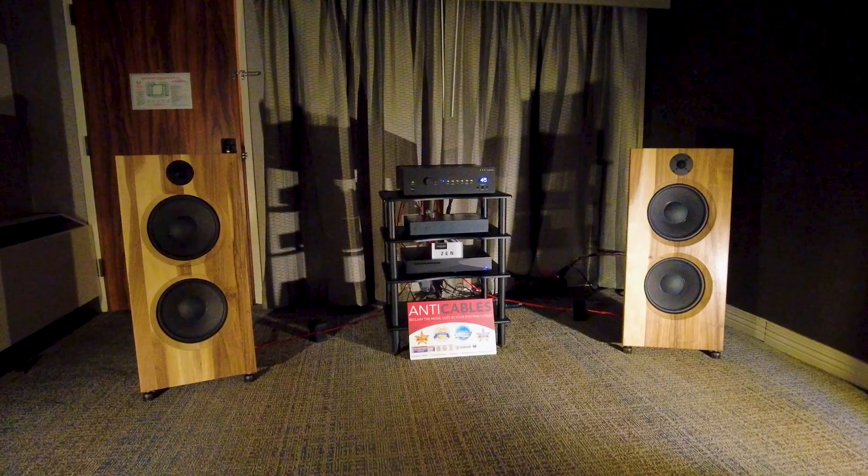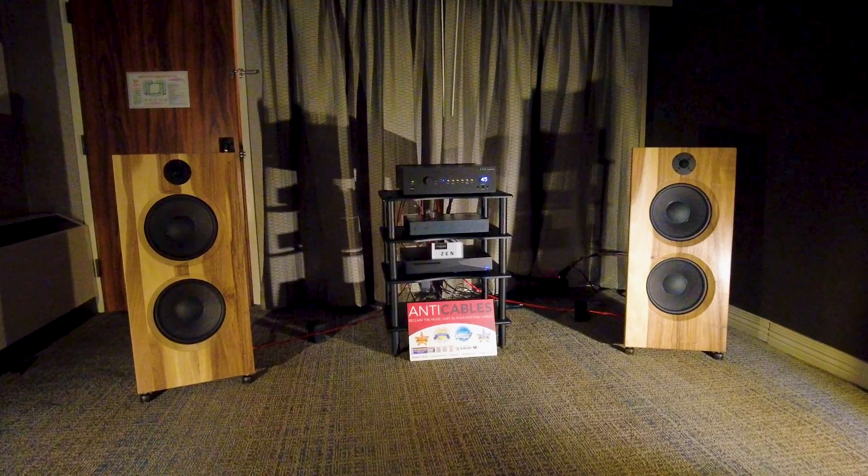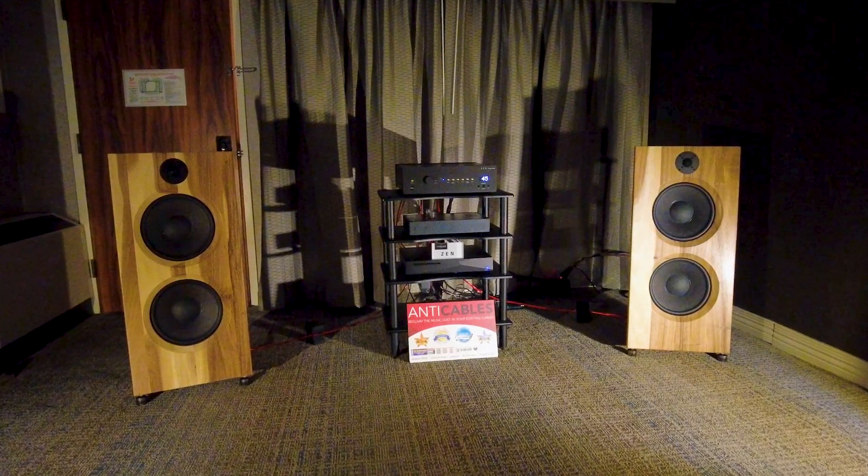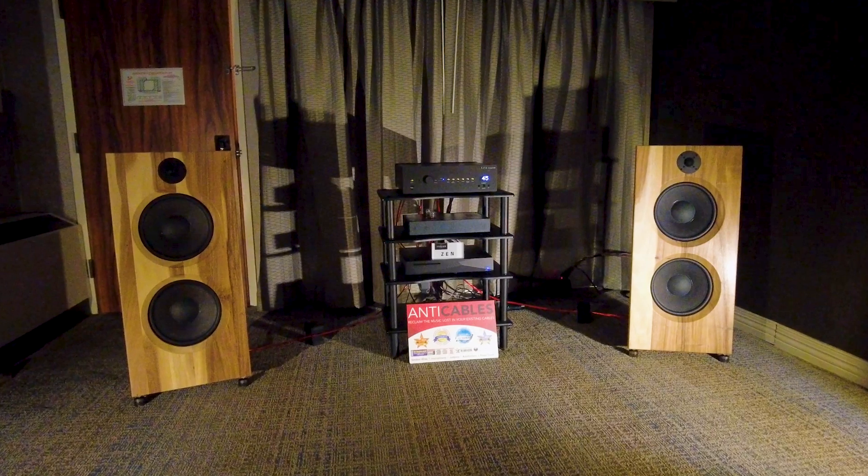It's three thousand dollars per pair. It kind of does everything — it's high efficiency, it's a four-ohm load, but it's easy to drive. We're using a 22-watt amplifier in the system. The whole system is fifty thousand dollars for everything.